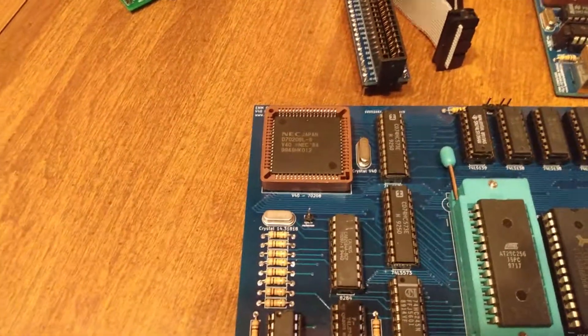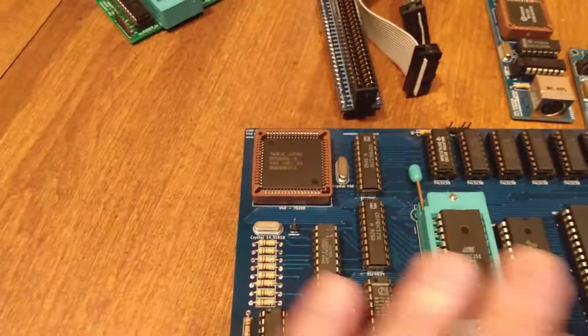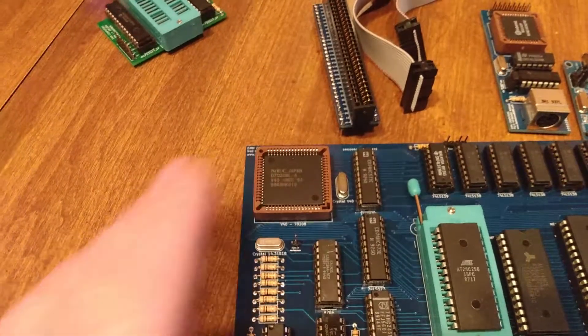I do have some dash-20s. They don't work so well — I'm not sure if there's a problem with the chip or if my peripheral chips are actually too slow for it. But the 8 megahertz works just fine, pretty flawlessly.